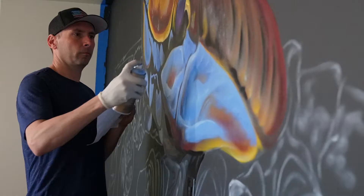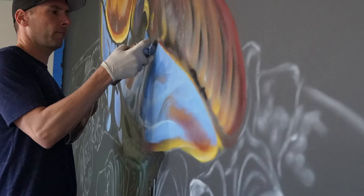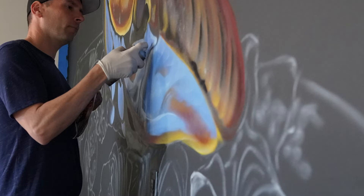These two techniques are specifically about can control. They're not something you're just going to pick up a can and do — you're going to have to practice and practice and practice, and you're still going to mess it up from time to time. But it's all right; it's paint, and if you don't like it, just paint over it.